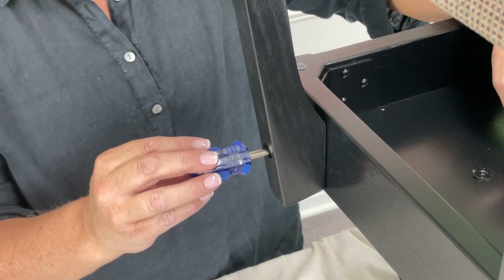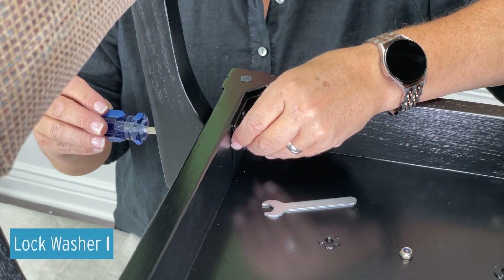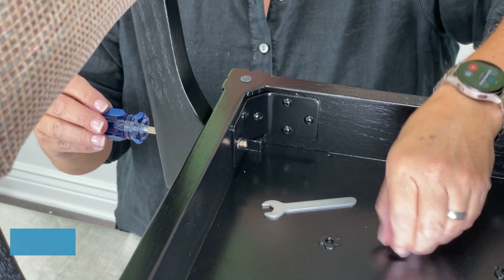Repeat on the other side, inserting the long bolt. Attach a lock washer and tighten the nut down.